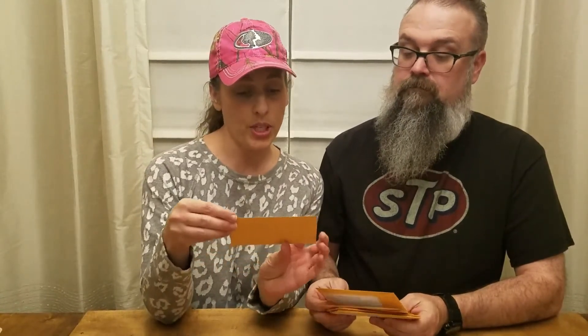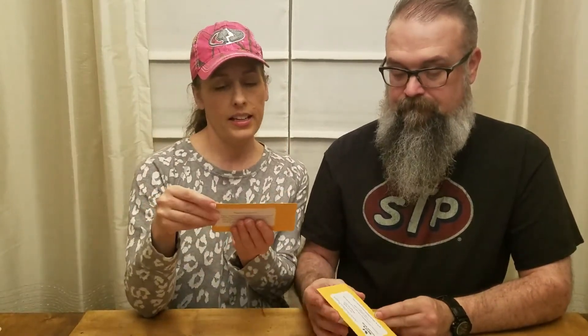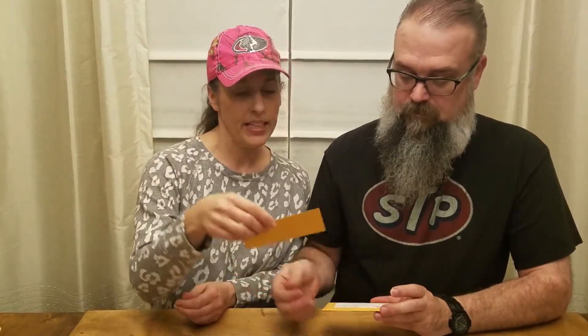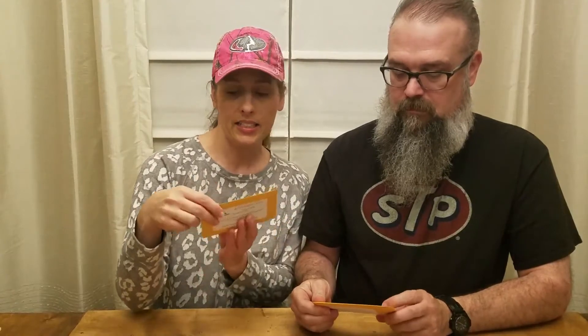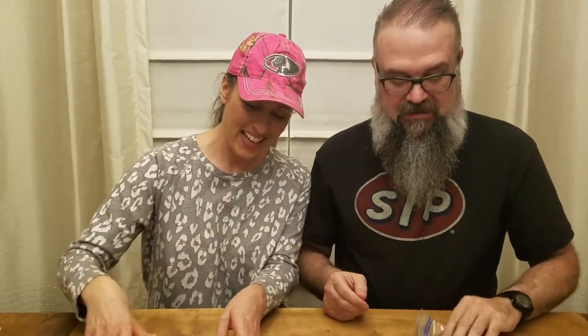Our first one is the butterfly garden mix, which we're excited about. These are from Mary's Heirloom Seeds, by the way. We also got jalapeño peppers — they even have the planting instructions on the back, which is nice. We got pink brandywine tomatoes — my favorite — poblano peppers, red burgundy onion, and some cilantro with planting instructions.